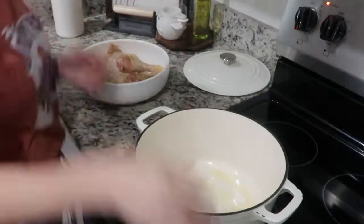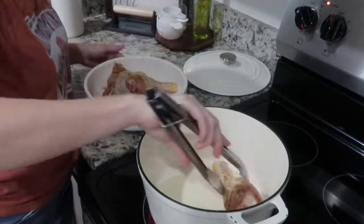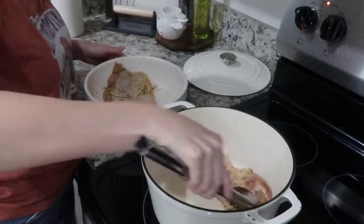After you season your chicken, you can heat some olive oil in a pot over medium heat and then go ahead and add your chicken in and brown it really well on both sides.